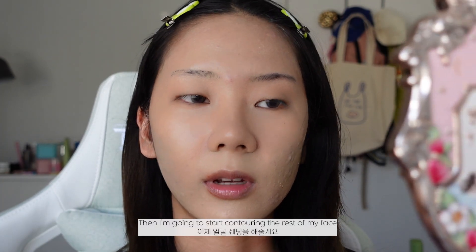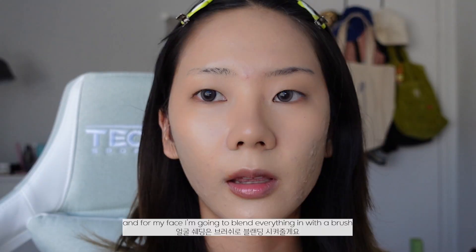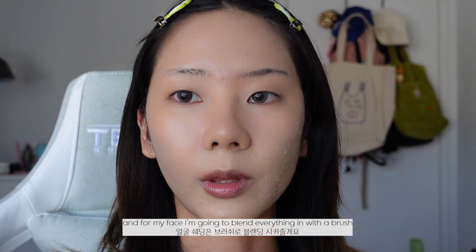Then I'm going to start contouring the rest of my face, and I'm going to blend everything in with a brush.